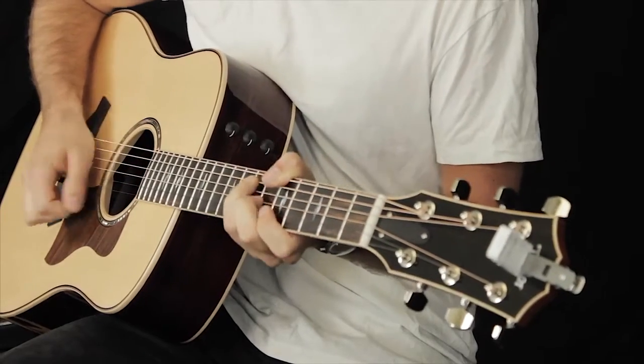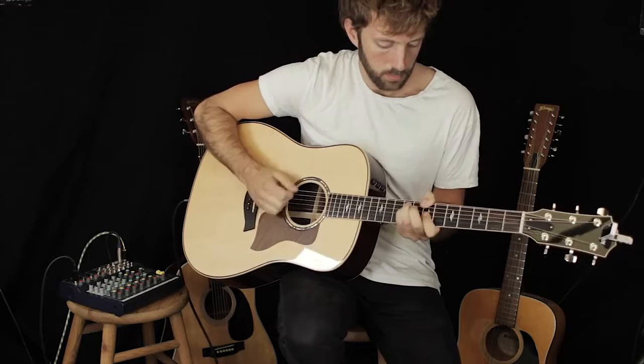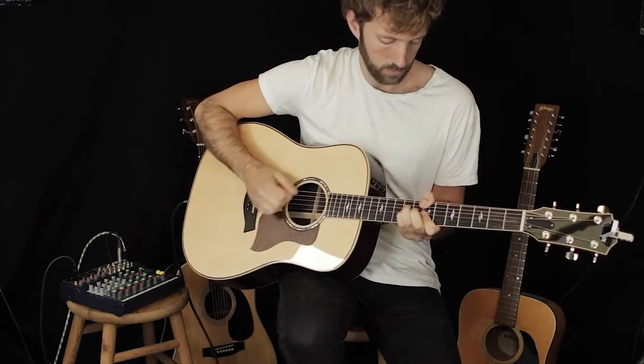BodyRez is designed with one purpose in mind: restoring the natural sound and feel of your acoustic guitar when using undersaddle pickups. Combining ease of use with studio quality signal processing, BodyRez will give you great acoustic tone with the turn of a single knob.